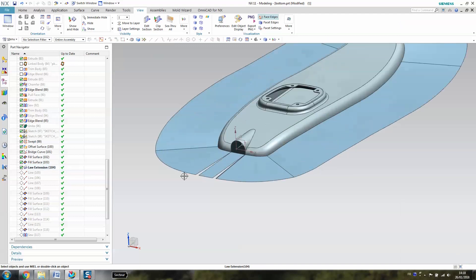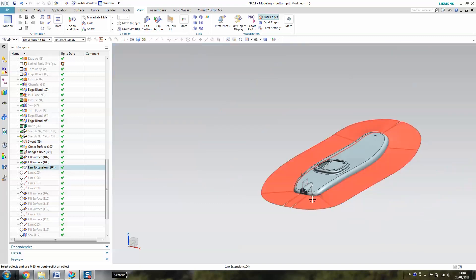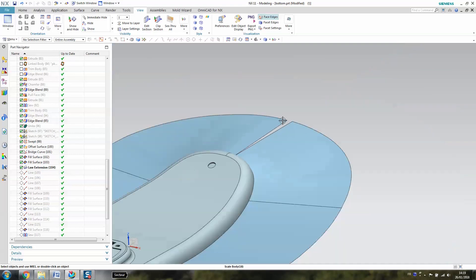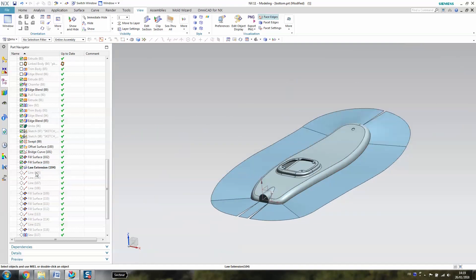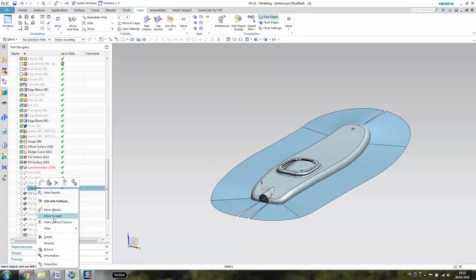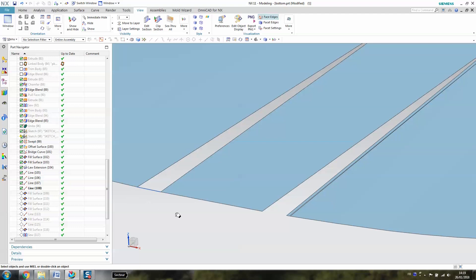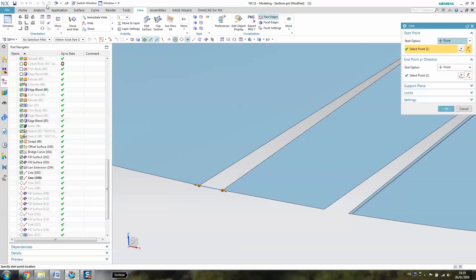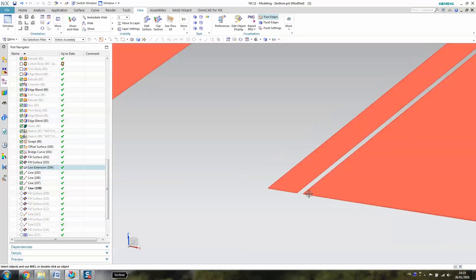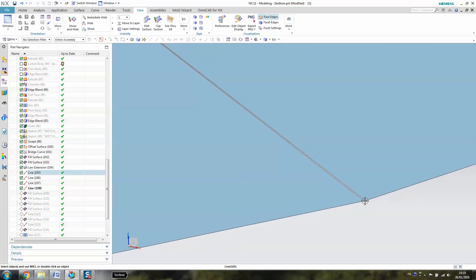When you have performed this operation, the next one is to close. The Law Extension is quite complex and sometimes it doesn't close the surface, but it's not a problem — we can close it manually. The technique I found is to create some lines. When you arrive here, you just create a normal line in the curve menu, select point to point, select this one and this one, and just create a normal line — and then it will close it. Take care because you will also have some very small surfaces that are not closed, so you have to check all the junctions.